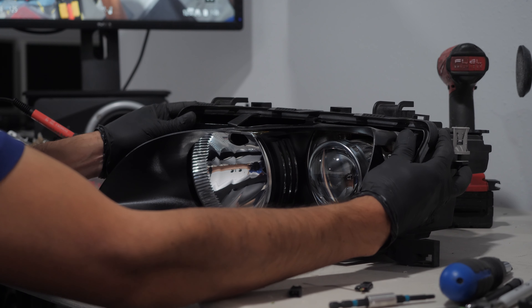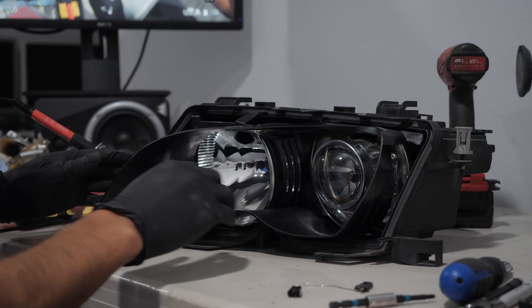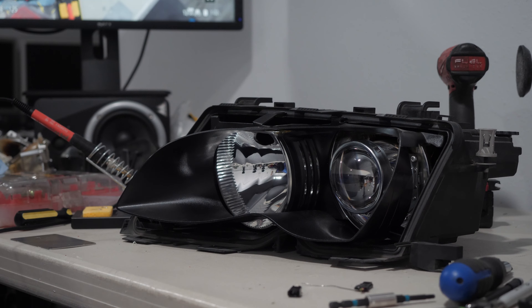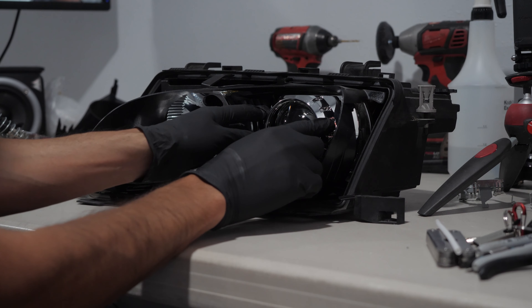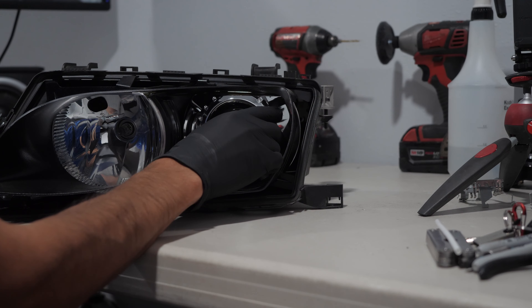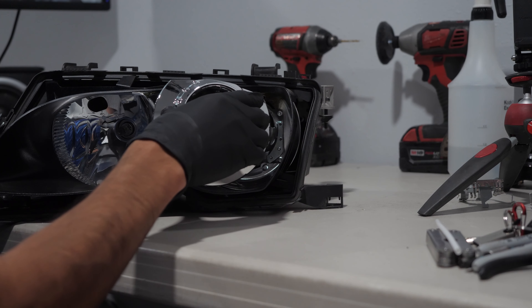When putting it back, it's best to push it down on the tab. By having glued the magnets on the inside of the shroud, I can easily snap it onto the projector and adjust it as needed. It's easier to remove and gives me access to the mounting screws of the projector.